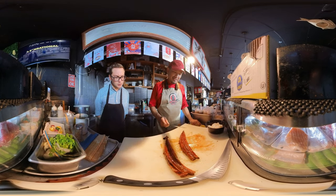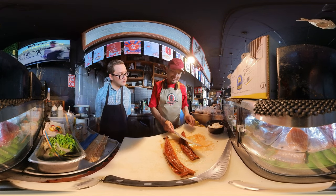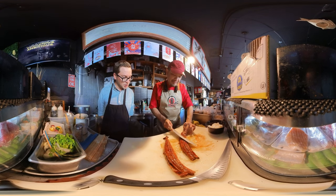I never knew there are two different knives used for sushi. There are actually many, many kinds. I learn something new every time we talk about this.